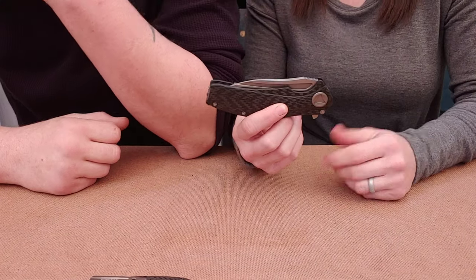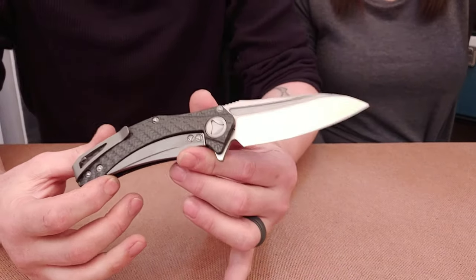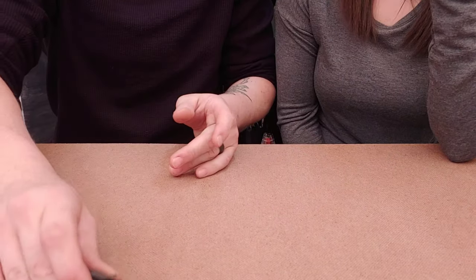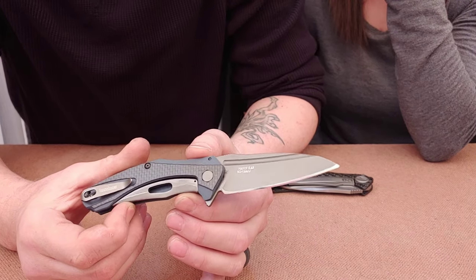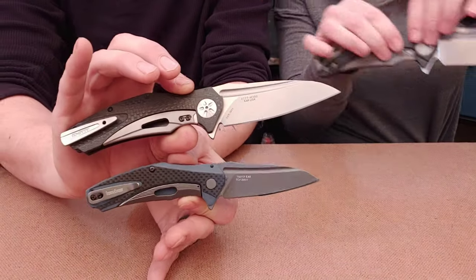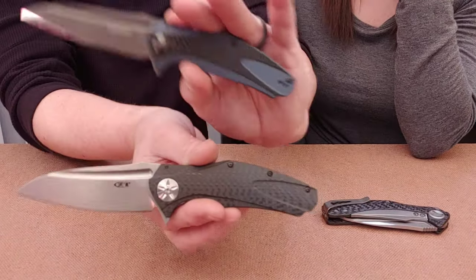Tony Marfione is a stand-up guy and said 'okay, done' — he stopped production. Microtech's knife was called the Matrix. Kershaw was kind of upset about the whole thing and made the Kershaw Natrix — notice the name is very similar to 'Matrix' — and if you look at these knives, they are all very similar.